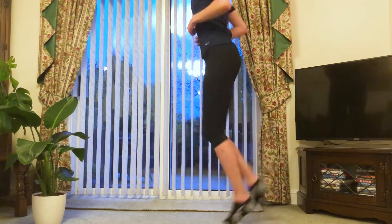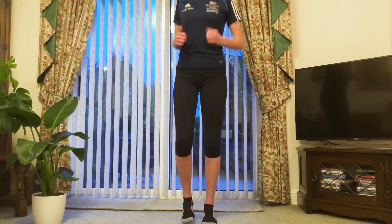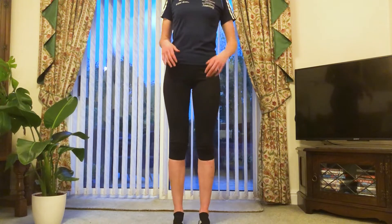10, 9, 8, 7, 6, 5, 4, 3, 2, 1 and back to the center and then stop on the spot.